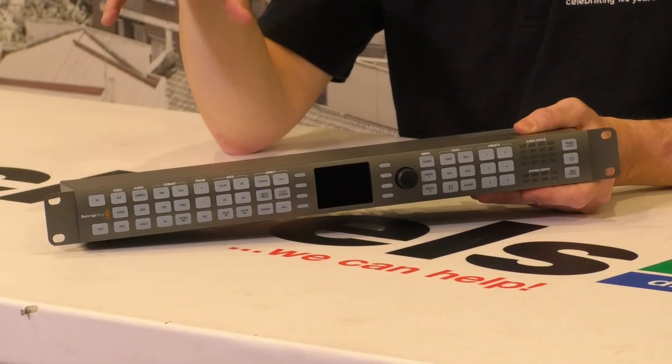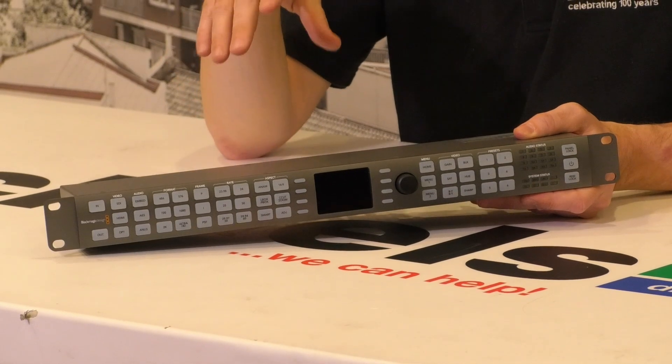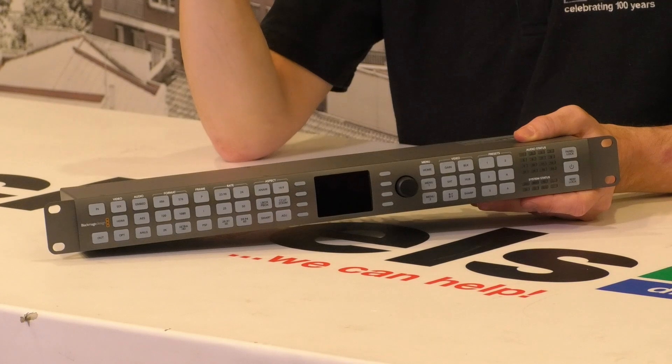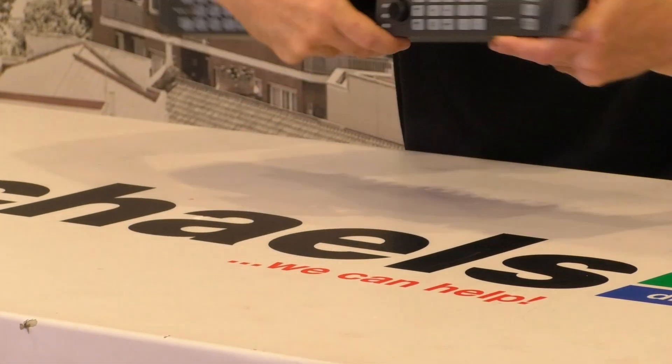These devices operate in real time and do spectacularly good conversions. They will upscale, downscale, take interlaced and make it progressive, or take progressive and make it interlaced. They'll even take analog inputs. Very, very powerful device. So let's take a look at the back panel.